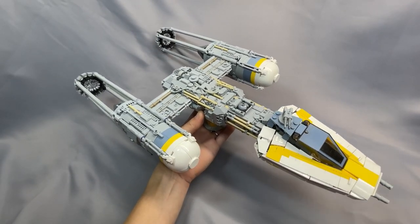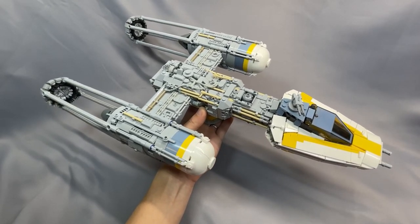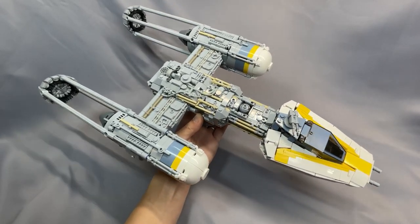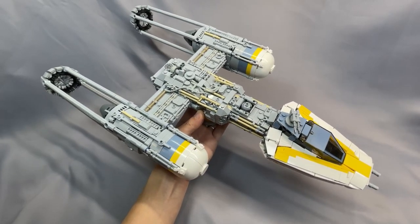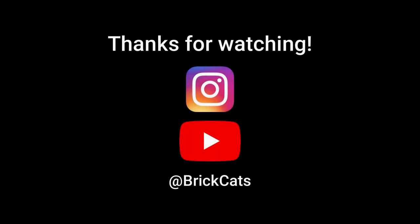Thanks as always for watching my re-review of Jerak and BrickVault's Y-Wing. If you've built this model, have something to share that I left out, or have a question about something I didn't cover, please leave them below in the comments. Remember to leave the video a like, subscribe to the channel, or follow me on Instagram if you haven't already. I hope to see you back next time.